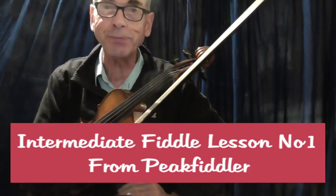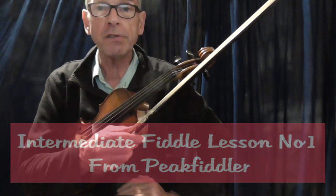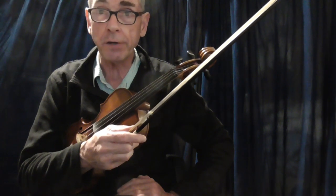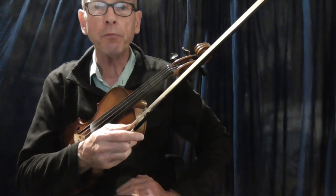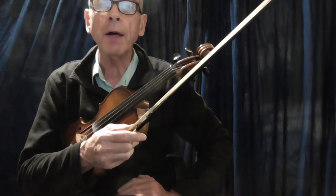Mersh and Durkin — great tune. Thanks for clicking on this video. This is the first in my intermediate lesson series. There'll be quite a few more videos during the coming months to explain basically techniques for fiddle playing.